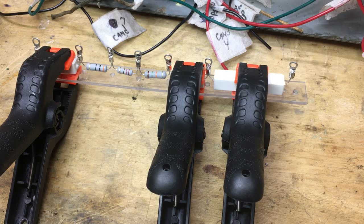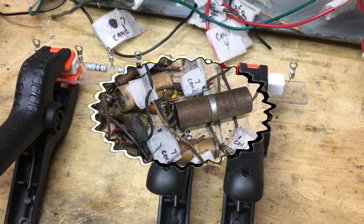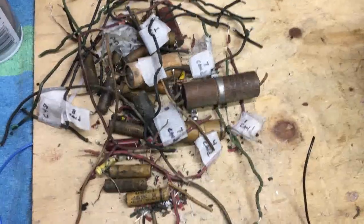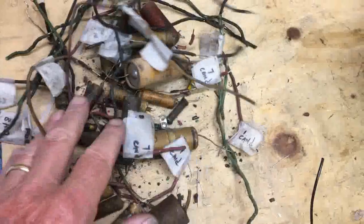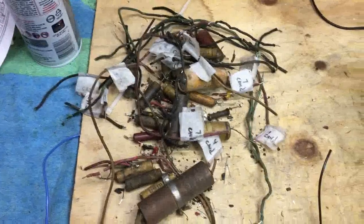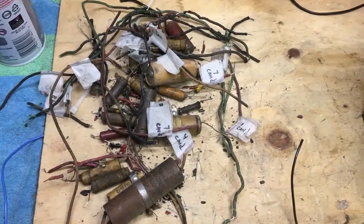Let me give you an update of where I'm at on the rest of this. As you can see here, this looks like the highway of death — components and wires everywhere. I'm not done; I'm probably 95% done with it. Let's take a look under the chassis and see what that looks like.